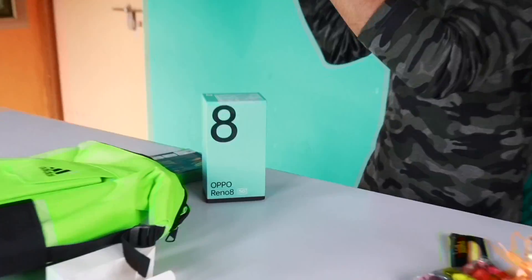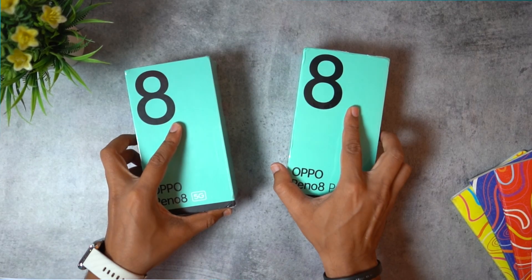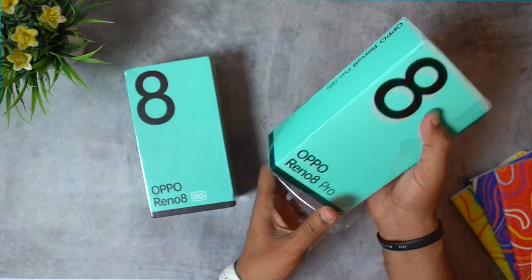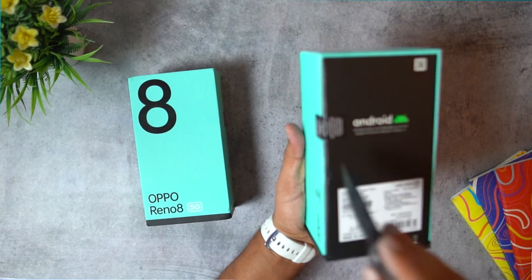This is the Oppo Reno 8 and the Oppo Reno 8 Pro. Now, the box is Oppo Reno 8 5G and Oppo Reno 8 5G Pro. So, these phones are plastic. This is a seal on the box as well. So, at a time, the box is open.